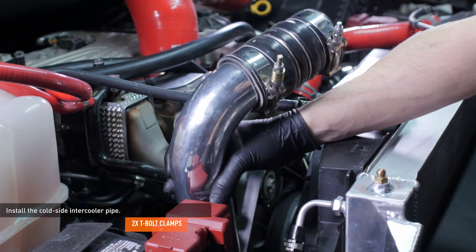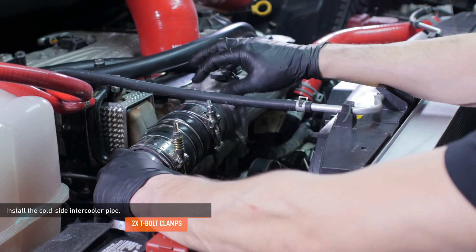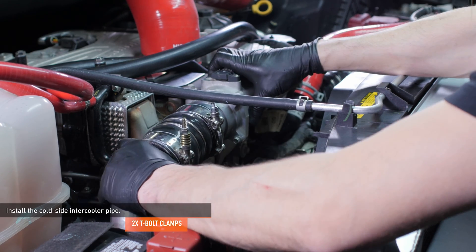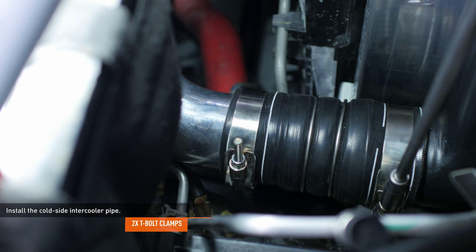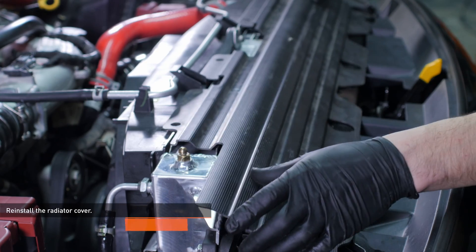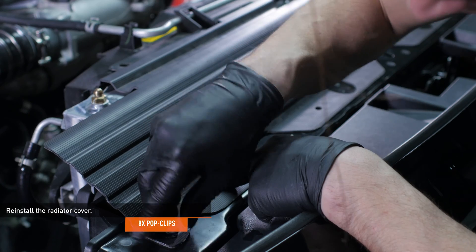Install the cold side intercooler pipe. Lower the pipe into place and attach it to the intake first and then the intercooler. Secure the pipe with the two T-bolt clamps. Reinstall the cover over the radiator support and secure it with the eight pop clips.